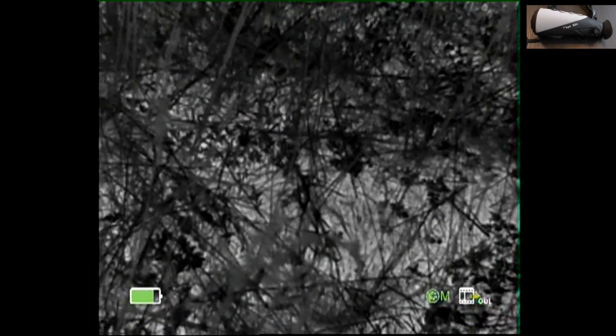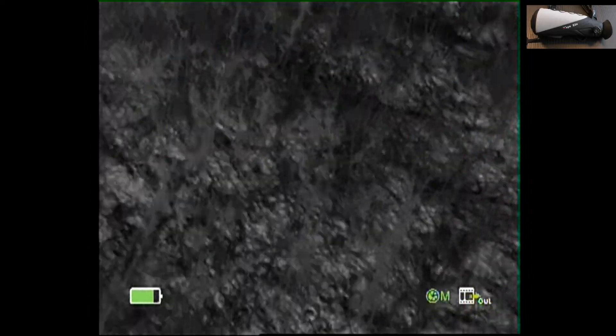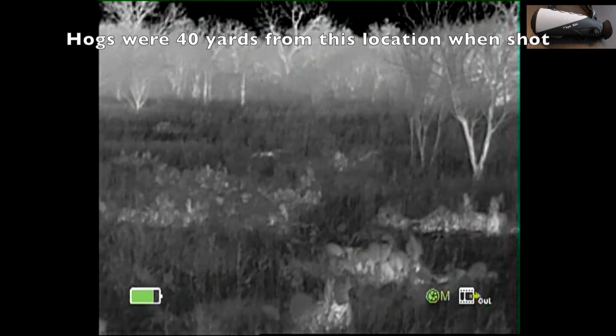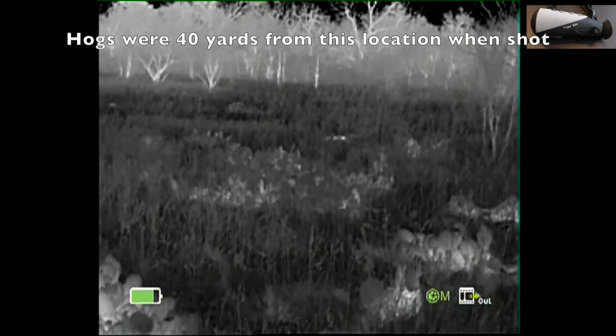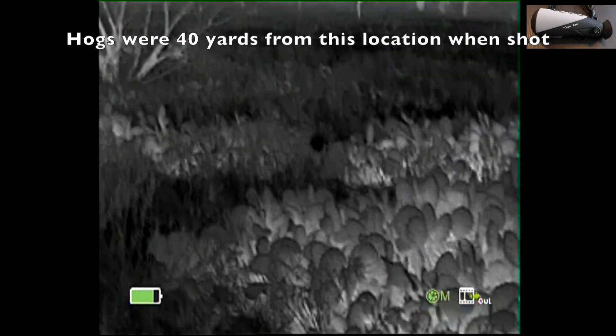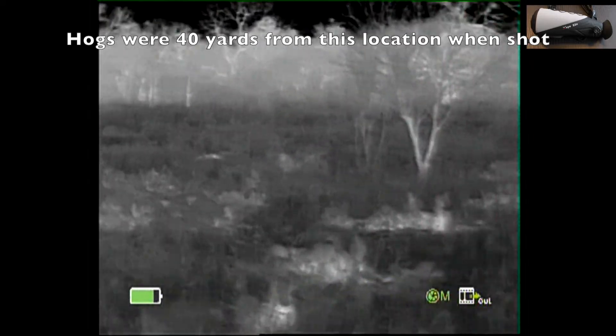I'm going to utilize the E2N thermal binocular to locate these downed hogs from the shooting position. We'll walk this one time and see how the thermal technology helps me locate them. Now there's cactus in front of me — it's pretty heavy — and it makes it hard to determine what is a hot spot and what is cactus.